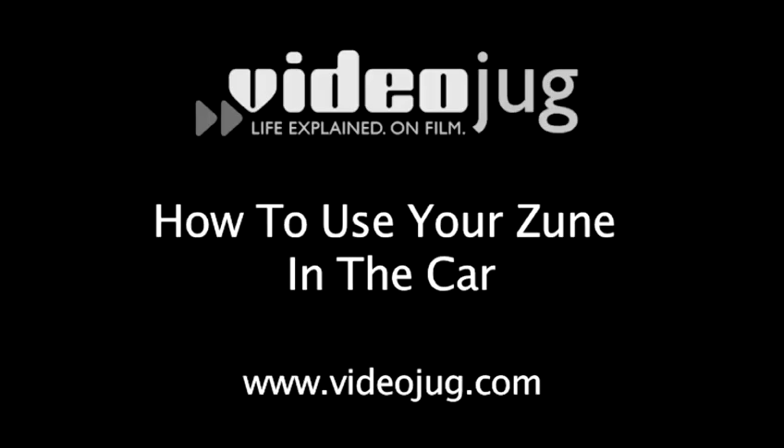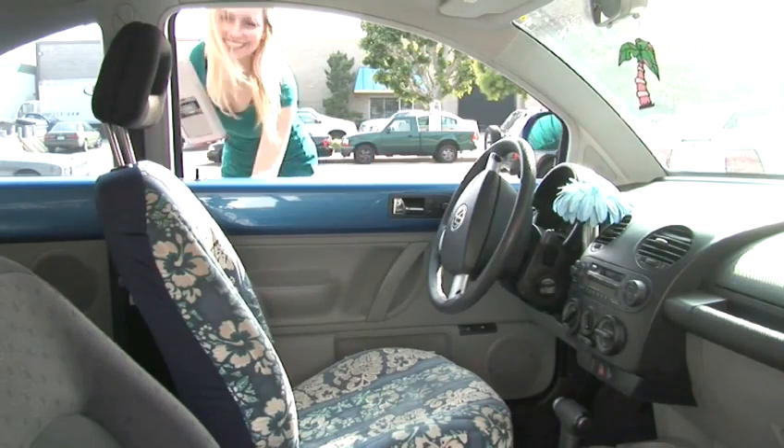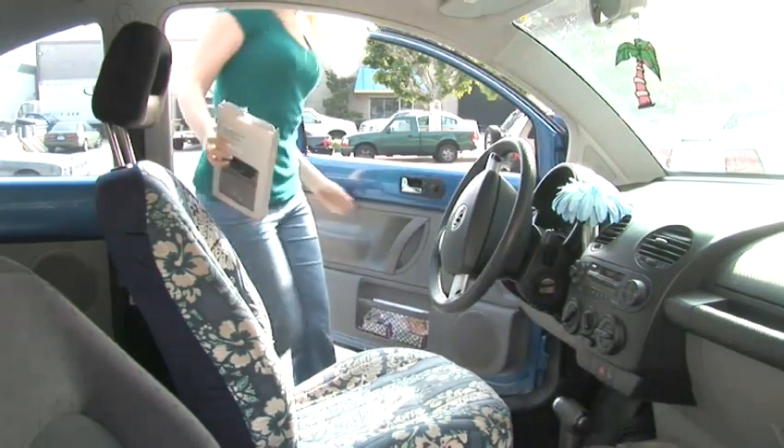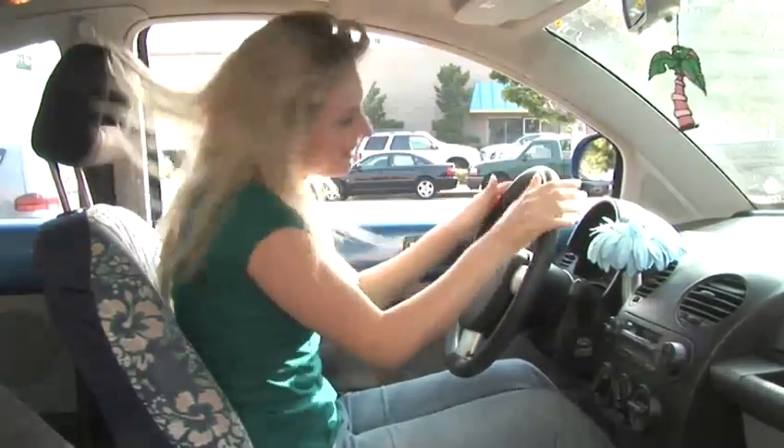How to use your Zune in the car. Hello and welcome to VideoJugz. Now that you have all of your favorite tunes uploaded into your Zune, wouldn't it be nice if you could rock out to them while driving? Well, you can. We'll show you how to turn your car into a concert on wheels.